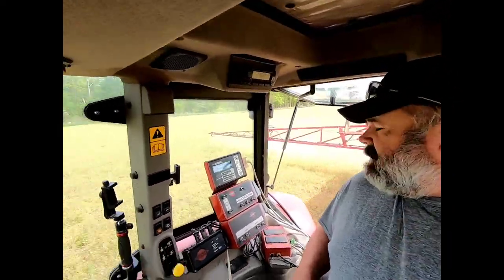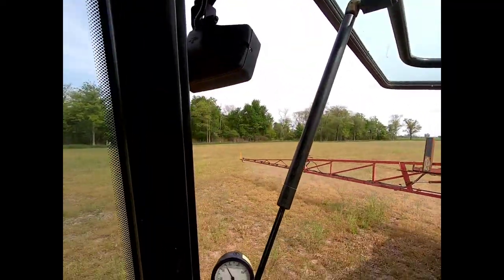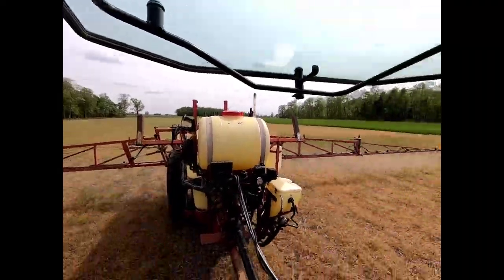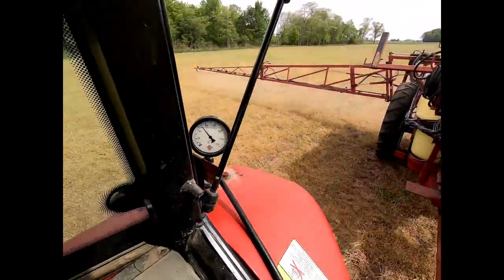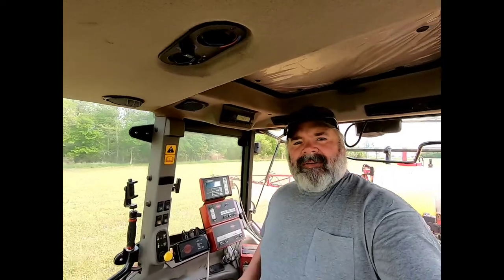I'm gonna put both hands down to pipe on this end. We're moving through the field on our own - scooter's steering itself. I do think we have a problem. I think that little reluctant wheel in the flow monitor is tied up. So when we get up to this end of the field, I think we're gonna have to take it apart. My variable rate's not working, so I'm going to speed and pressure right now.